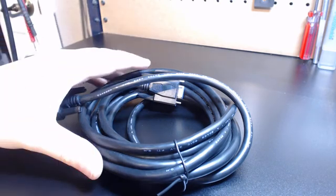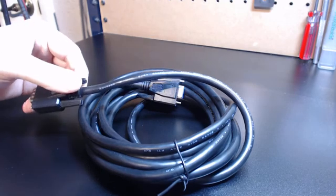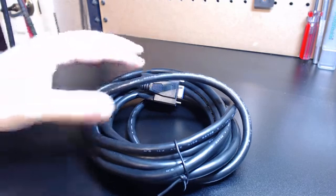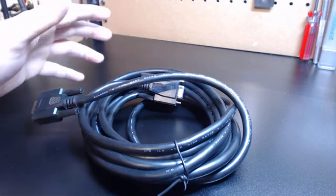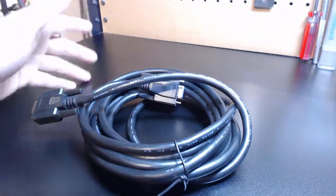Hey guys, it's Vince. Today I want to discuss another cable option that I'm about to make available for the G540 that I think is really going to solve a lot of the issues with not having a specific cable option for your particular application.